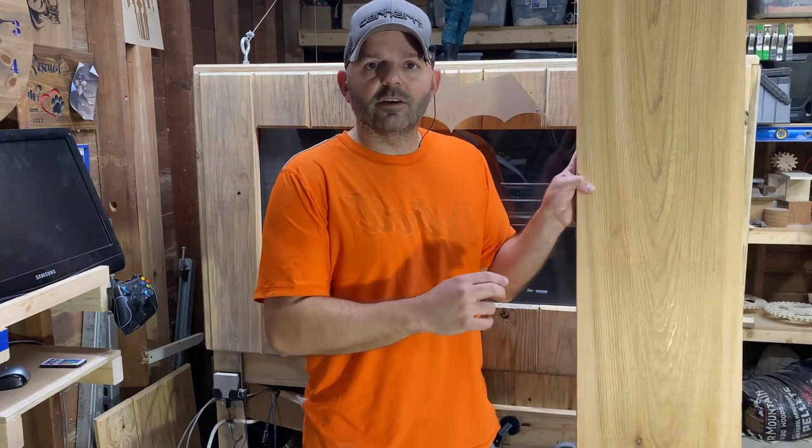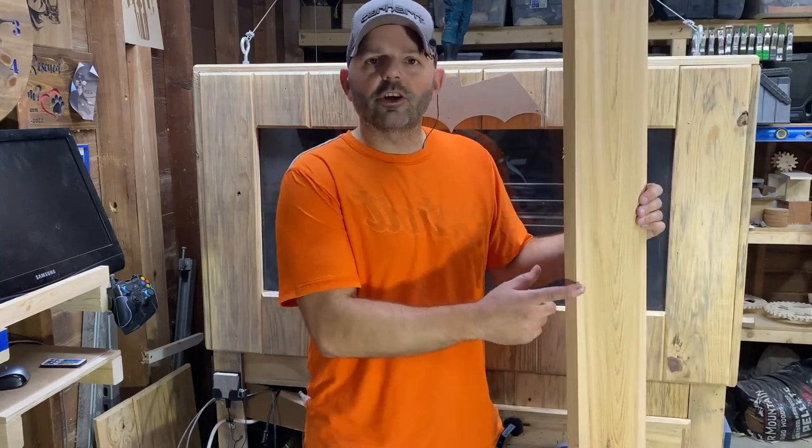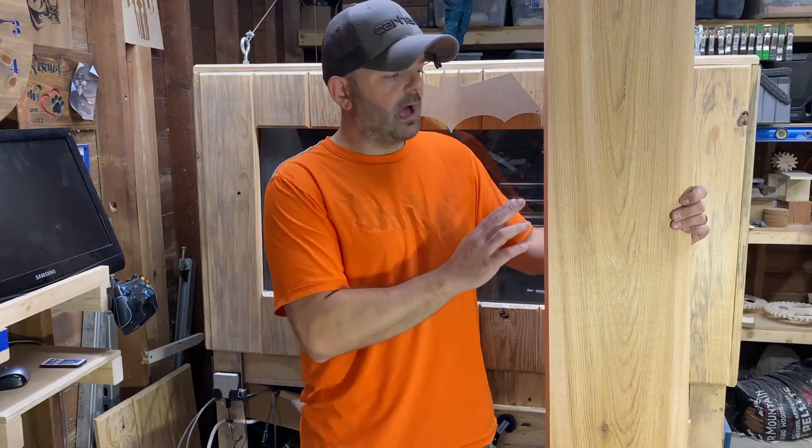Project number one — these have been incredibly popular lately, and for good reason — are the wooden jack-o-lanterns. I've got a piece of cedar here, currently about three quarters of an inch thick, a little bit thicker than I want to work with. I like the way half inch works and looks a little bit better with these.